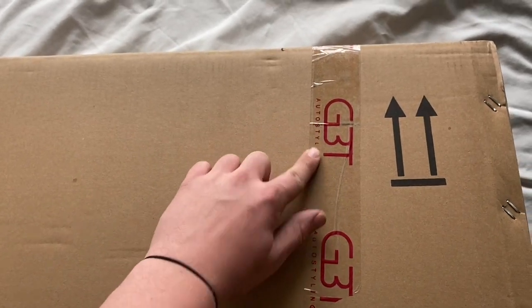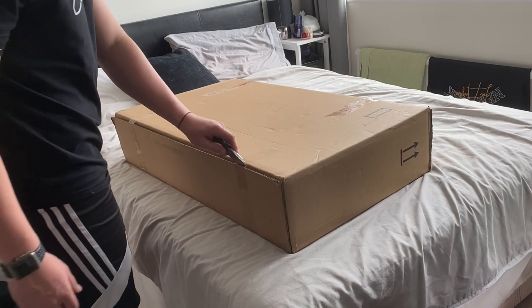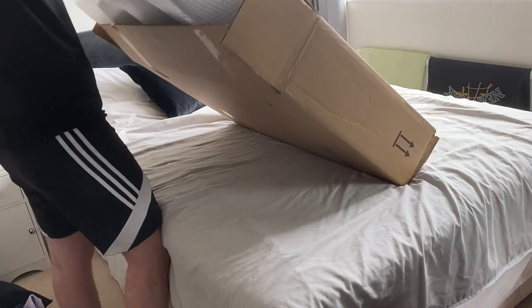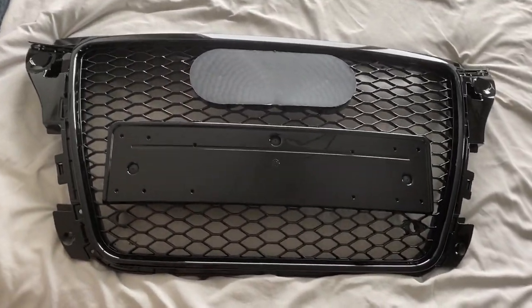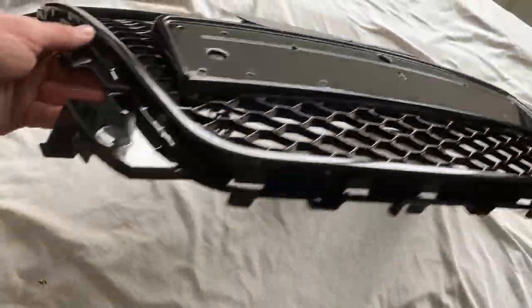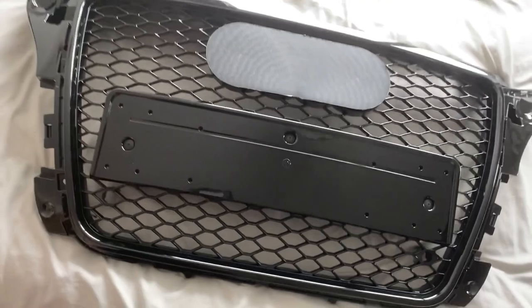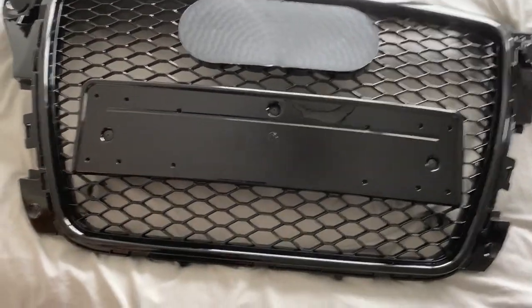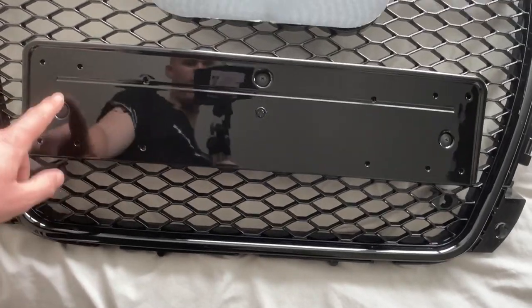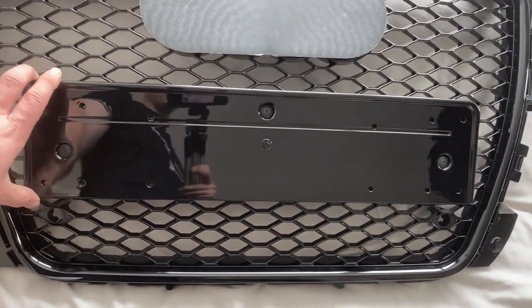So guys, this GBT Auto Styler — that's the brand — this was actually on eBay where I bought it for £170, so let's crack it open. Here it is, this is sick boys! If you have an Audi A3 and you're wondering what first mod to do, I definitely recommend getting this grill. A few grills I've seen have the number plate all the way out which is a bit annoying because you can't take it off when you want to take photos.